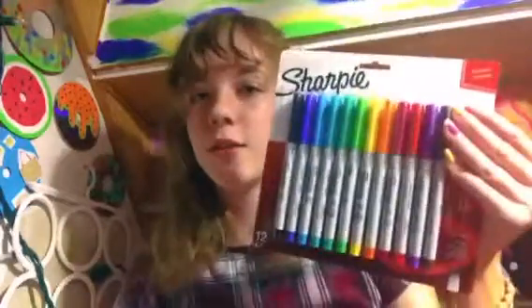Hi guys, welcome back to my YouTube channel. If you're new here, my name is Gabriella, and today we are going to be unboxing this Sharpie set my mom got me a while ago.